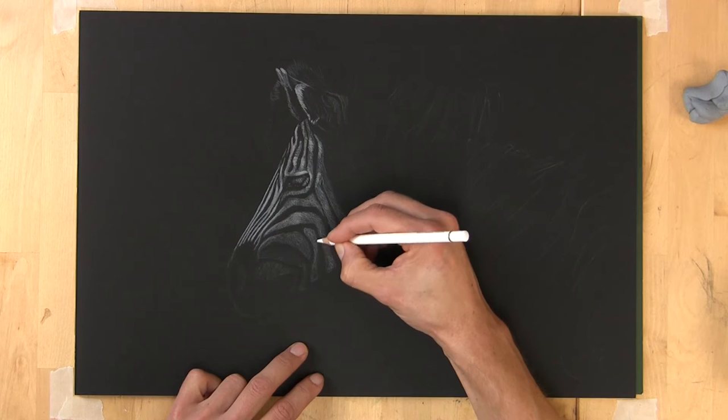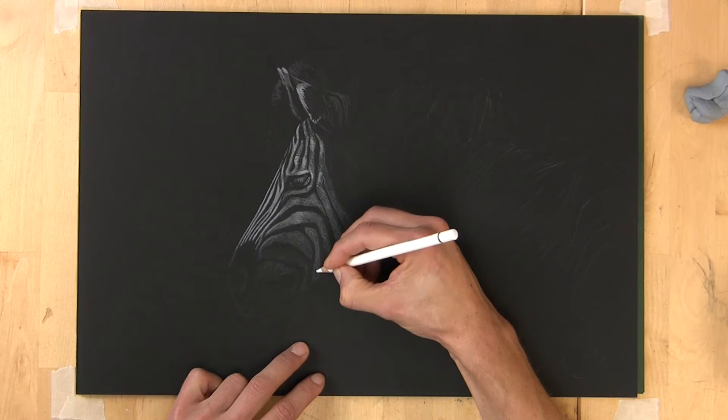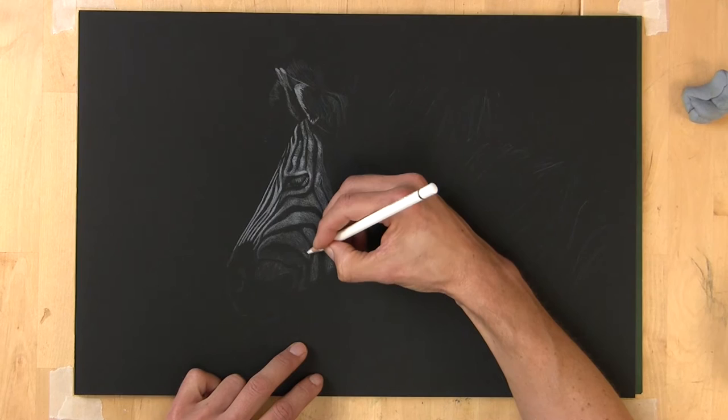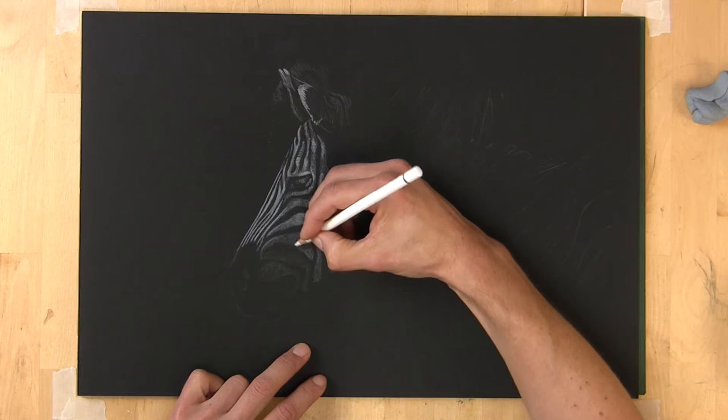The stripes on the nose area and the highlighted area around the eye are going to be pretty much the lightest lights I'm going to get, other than some on the back of the mane. That's allowing me to judge all the tones. I'm going to continue blocking in on this second layer of the face and speed it up so you can see how it develops.